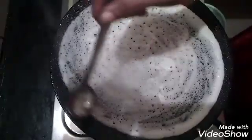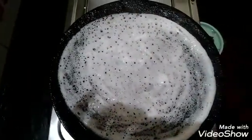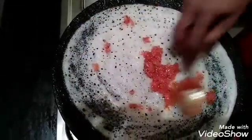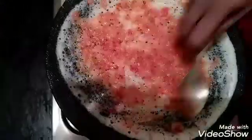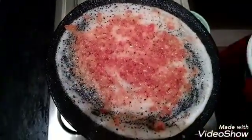1 spoon of salt. Put it when you fry the masala, and return the masala. Just stir it up and start when you fry it. Put it on and add the masala in the soda.